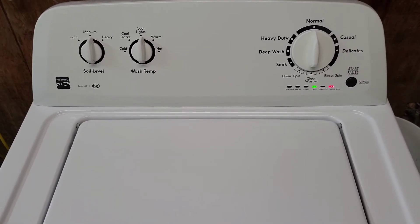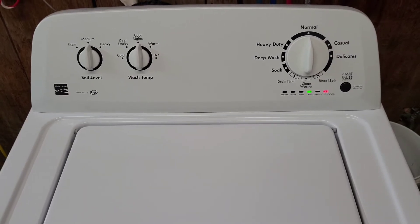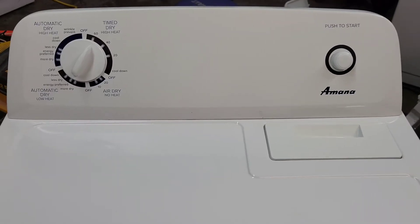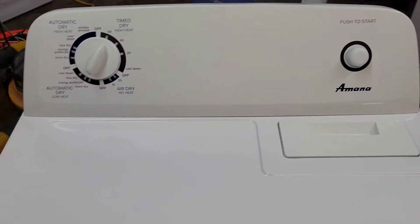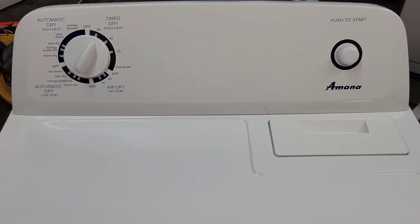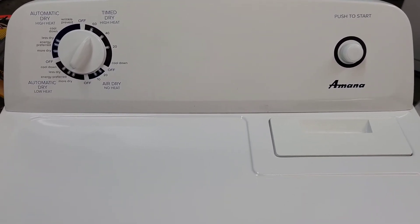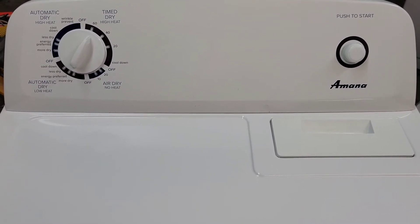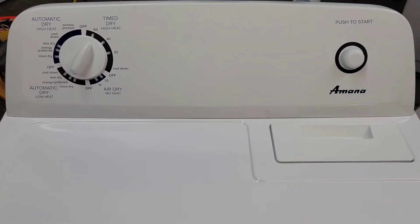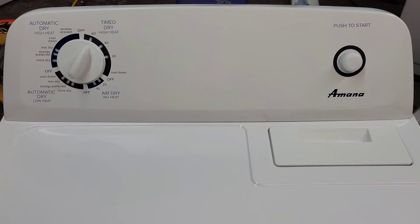Then I'm going to move over to the dryer and show you that the dryer is working properly. Alright guys, now we've got the electric dryer. It's actually a different brand name; however, towards the end of Kenmore, Whirlpool was making a lot of their stuff. So both of these machines are built by Whirlpool though they have a different name stamped on it — they're going to look matching sitting side by side.